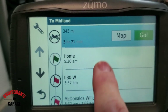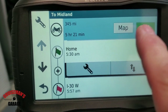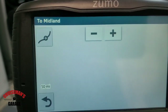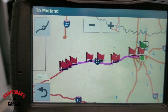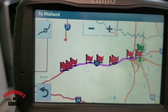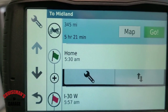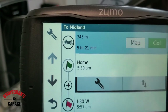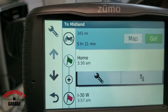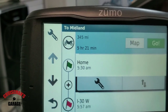This all looks good. Once we're ready to actually take that trip, we can simply hit Go. I can also view a map of my route, which as you can see looks very similar to what we had on Basecamp. Everything looks good here, and tomorrow morning when we're ready to leave, I'll just hit Go and it will start walking me through where I need to go. You can see it's estimating 5 hours and 21 minutes.